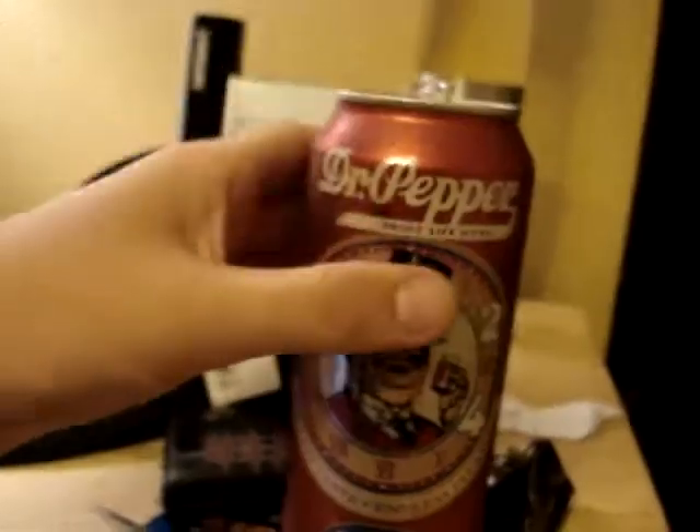Back to this, though — this is a delicious soda. I got a 12-pack of it in my mini fridge now. So yeah, that's my video review: 9 out of 10.